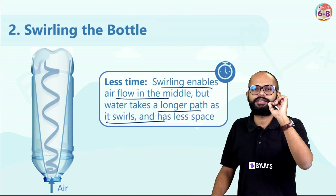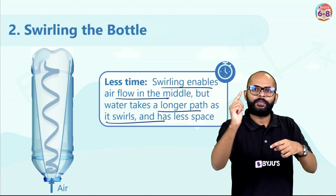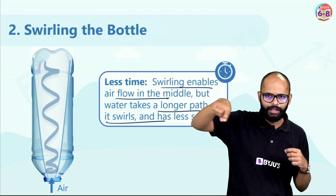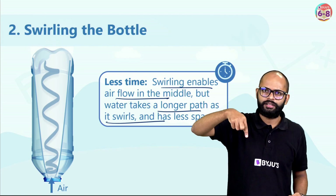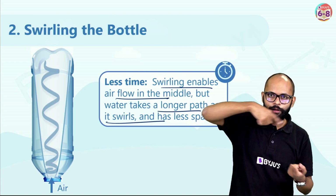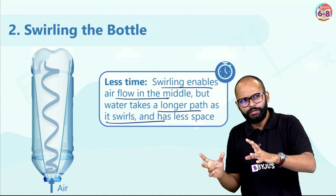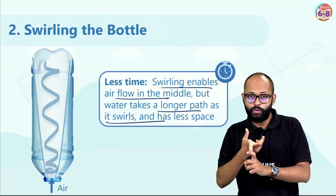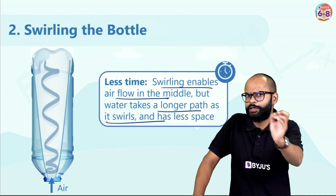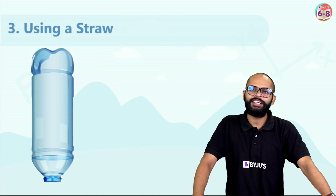Swirling enables air flow in the middle, but water takes a longer path as it swirls. Think of the slides in a water park where you go in circles before coming out of the small hole — same thing happens with water. It goes in loops and circles before coming out, so it takes a longer path. That's why this method, at 11 seconds, was better than 17 but still not the best.